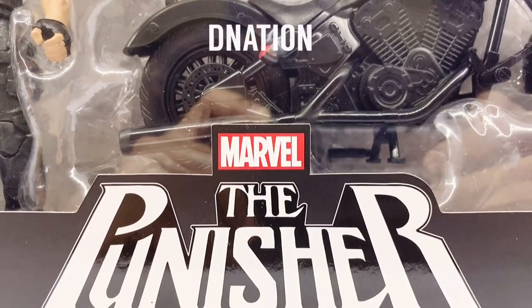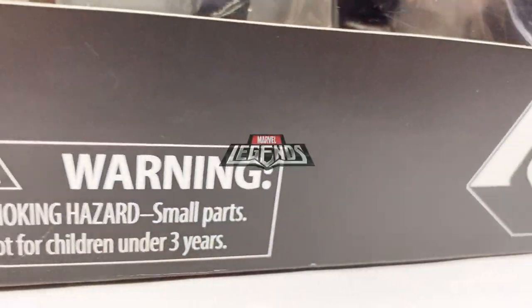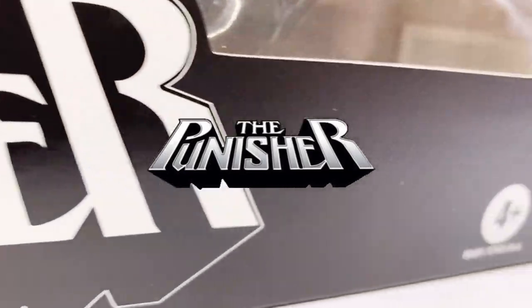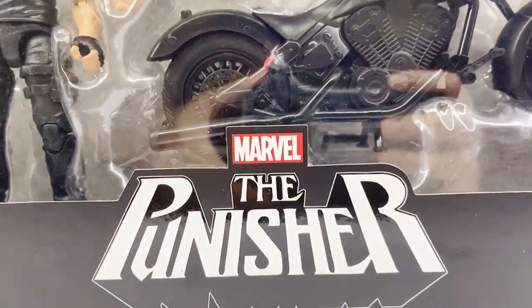Hello D Nation and welcome back. In today's episode, we are going to be unboxing and reviewing the Marvel Legends Ultimate Riders set of the Punisher action figure with the motorcycle. So stay tuned with me on this one and let's get this started.